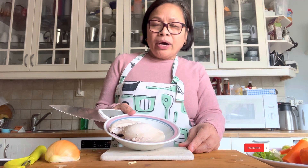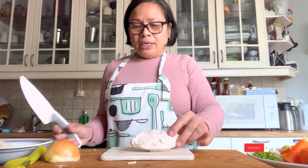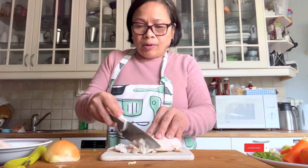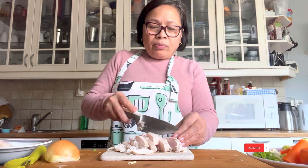I have two chicken ribs that are frozen, so I boil them in warm water for just 10 minutes. Then I cut it like this — it's like a stripe. This is frozen, that's why I boil it a little bit in warm water. I just cut the stripe like that.